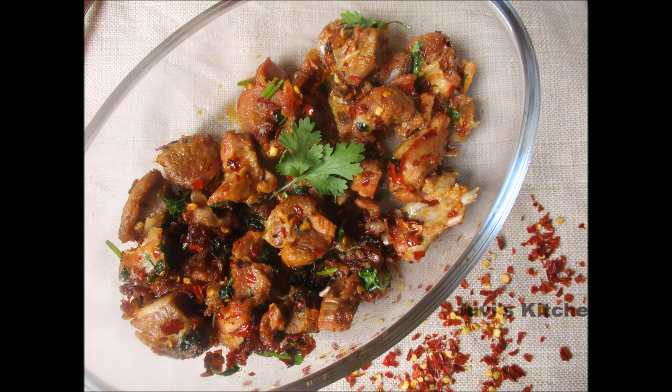Hi, hello, welcome to Jeevee's Kitchen. Let's see how we can make a super mutton recipe. Let's see how we can do it.